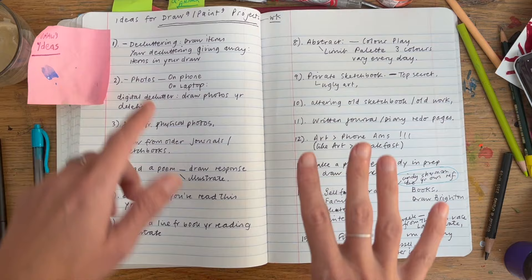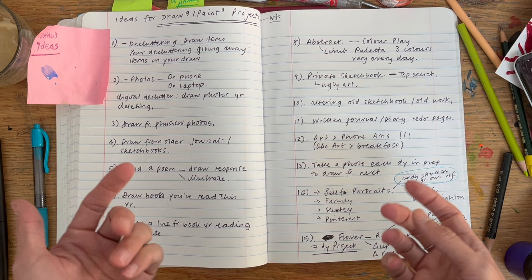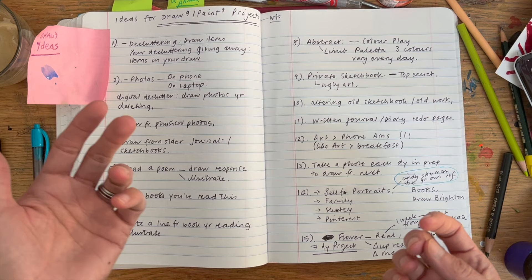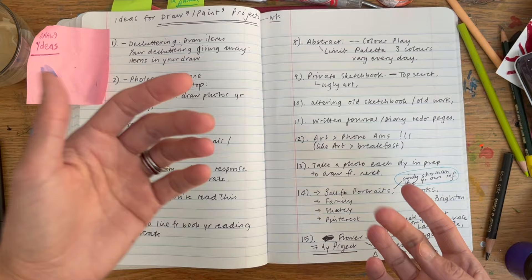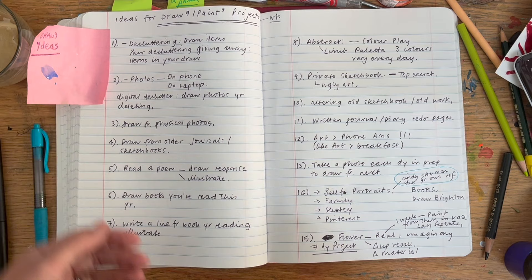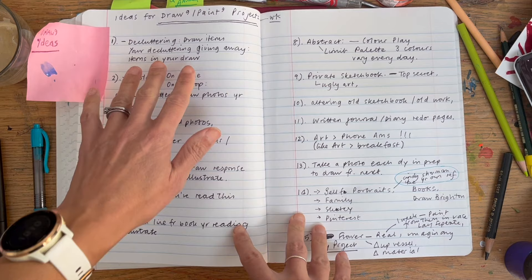I've got sketchbooks beside me to show examples to make this more interesting. Sometimes we need to come up with our own projects. I love drawing challenges, but sometimes with other people's lists, the word they give me isn't what I feel like drawing. So I'm trying to share my ideas in a way you can adapt to how you like to draw.